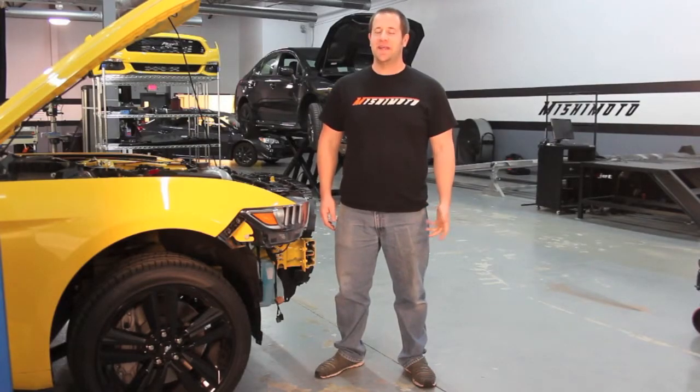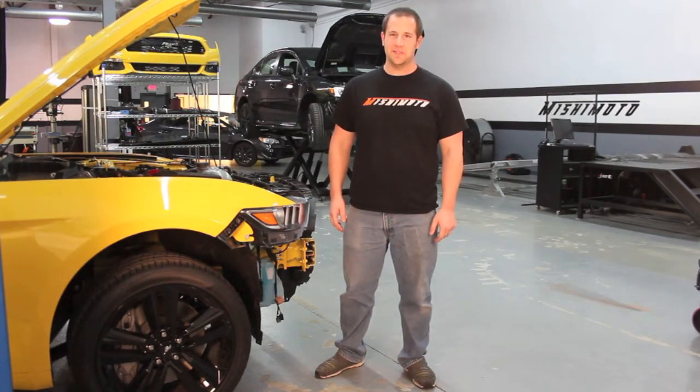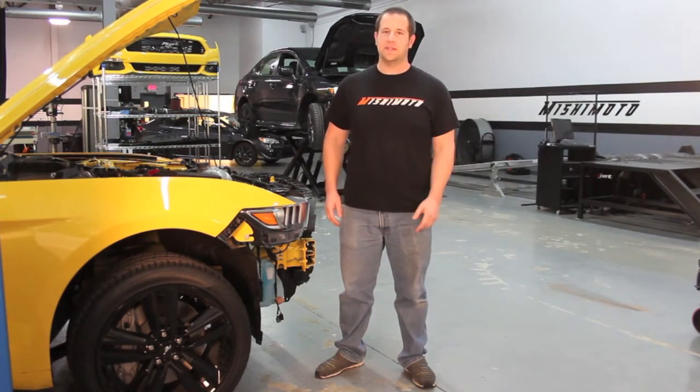Hey everyone, it's Jason of Ishimoto. Today I'm going to show you the wheels, tires, and brakes of the 2015 Mustang EcoBoost. Now keep in mind our car has the performance package, so it's probably a little bit different from what you might see if you don't have the performance package on your car.